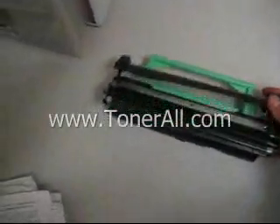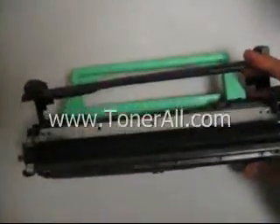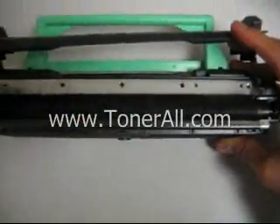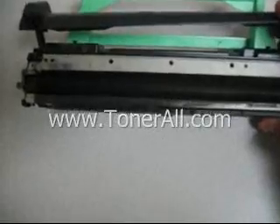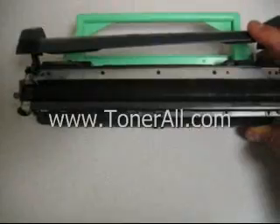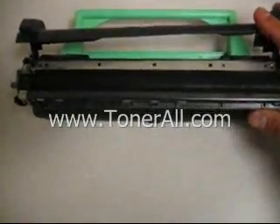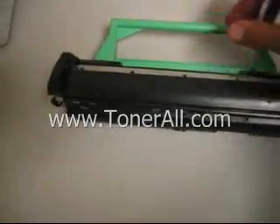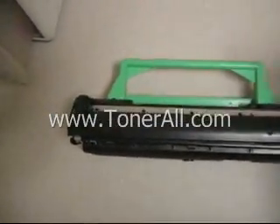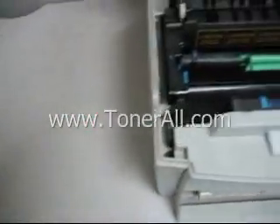What the toner cartridge does is it's basically a toner container, and it has this black roller — what we call a transfer roller. It's made of rubber or some kind of synthetic material. Basically all it does is pick up the toner and spread it evenly onto the roller so that it would transfer to the drum as the next step.